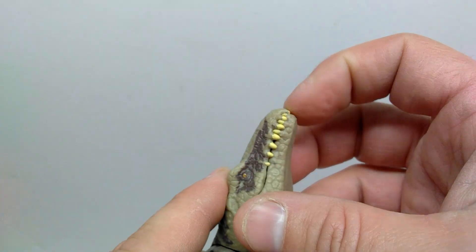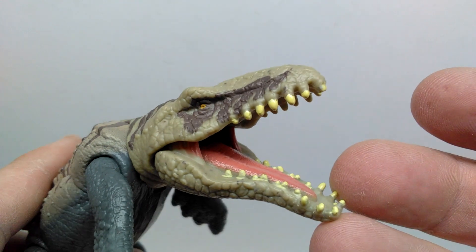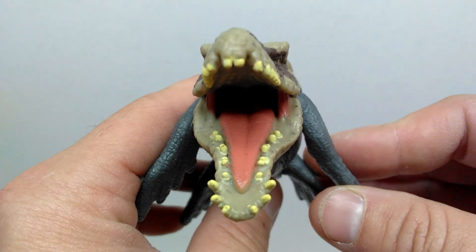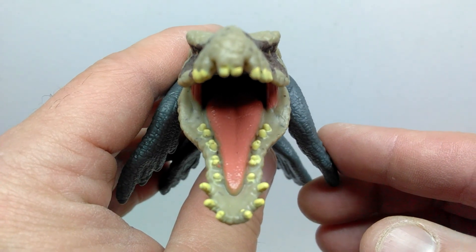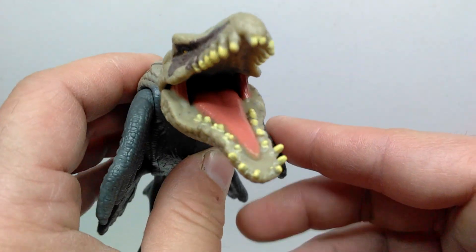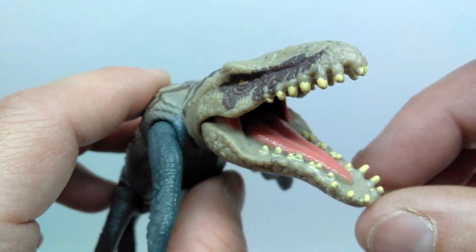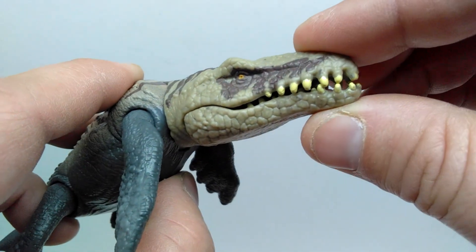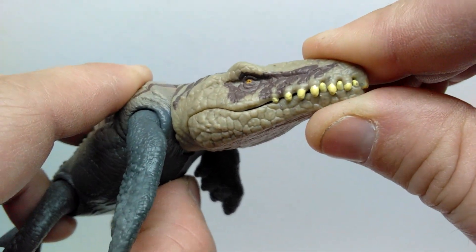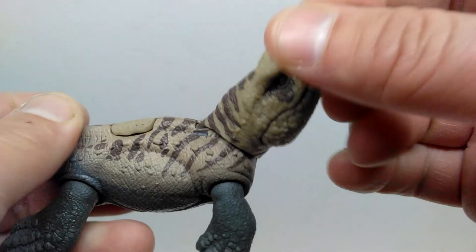The Dakosaurus has an articulated jaw. You can see the teeth are kind of interlocking, as you see on a lot of Mattel marine reptiles. There's a nicely sculpted tongue painted with a nice pinkish tone, and a nice gloss coat on the inside. The teeth placement looks really cool and sporadic. When you close the jaw, it has a little resistance but once you line it up and force it shut, it closes very nicely.